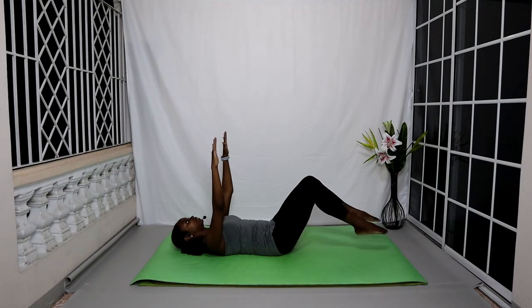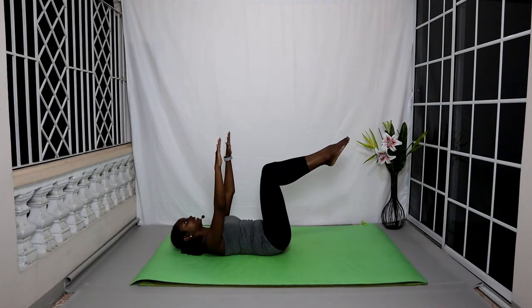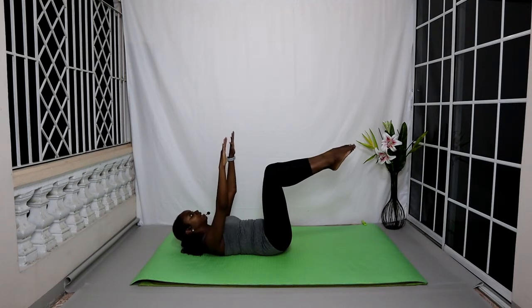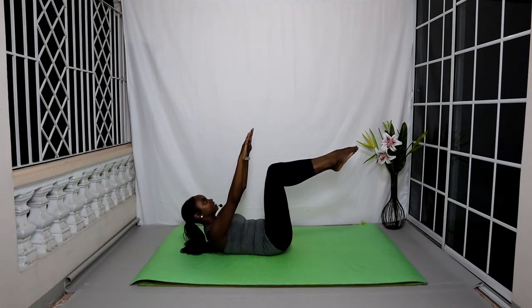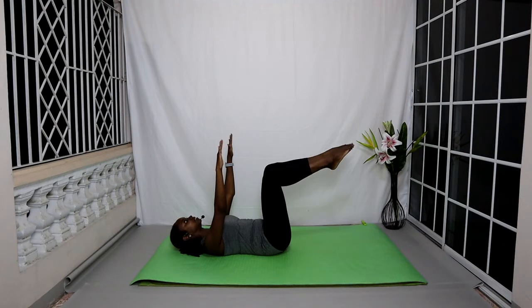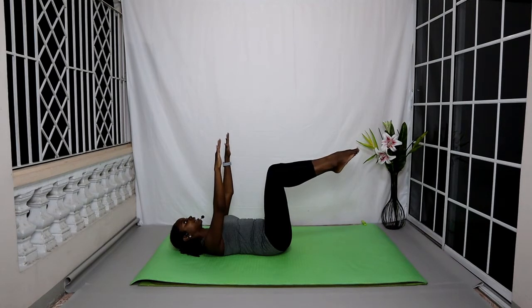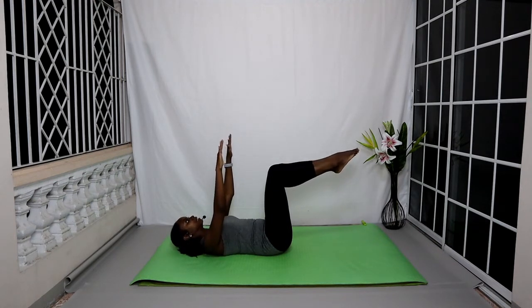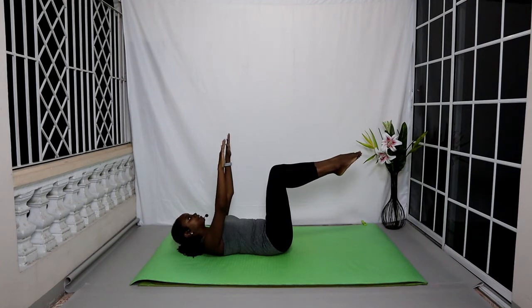Keep pulling that tummy in as you lighten those legs, lifting the knees up towards the ceiling, stacking them directly above your hips. Hold the knees here. We're now going to utilize the upper abdominals to lift the head and the chest up. Inhale, lift your chest; exhale, release your shoulders and your head to the mat. Try not to move your lower back — keep that lower back planted into the mat. Repeat: inhale lifting the chest, exhale releasing shoulders and head to the mat.